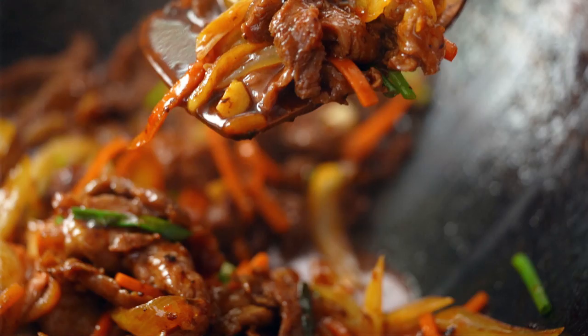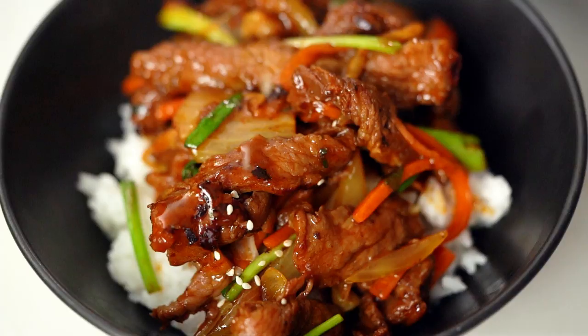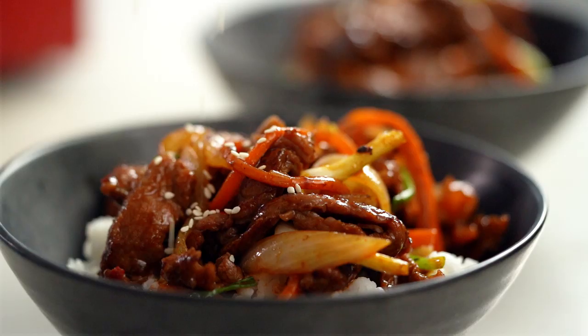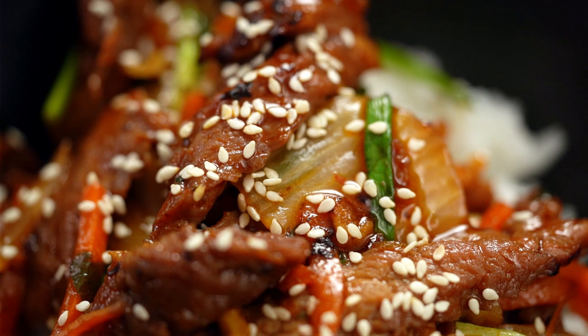While that beef is piping hot, get it straight out to eat. A final little sprinkling of sesame seeds. And if that doesn't look good enough to eat — look at that shiny beef. Wow. The first thing that hits you is that beautiful spicy funky kimchi sauce, and then that beef just melts — it literally just melts. It's really yum.